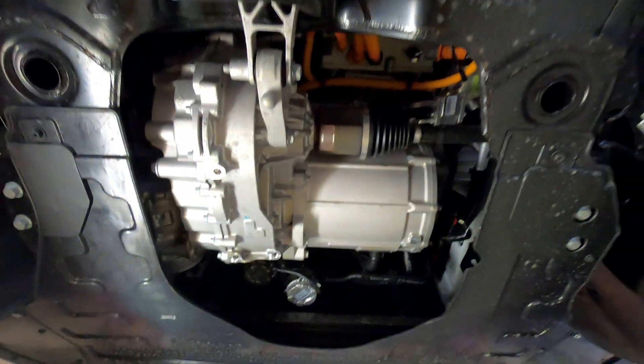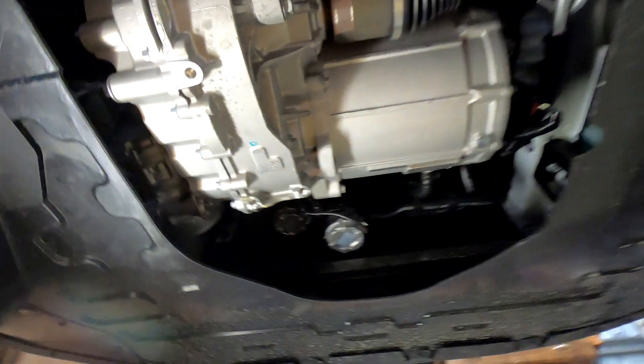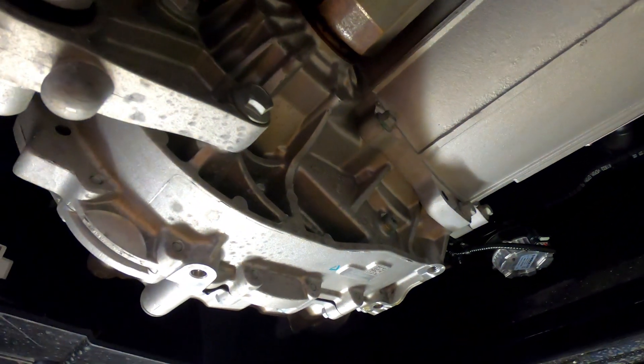That looks all nice and clean. It is a little bit open down there — you'll notice this plastic cowling around here. But where that actual motor is, is open, and I'm assuming that's to get a bit of airflow up in there. That is your gearbox at the end of the big electric motor.